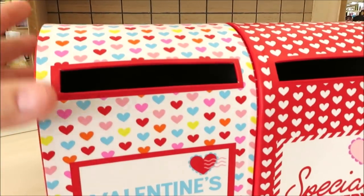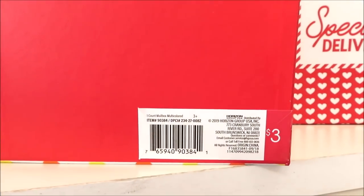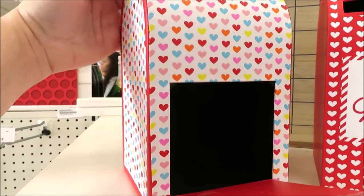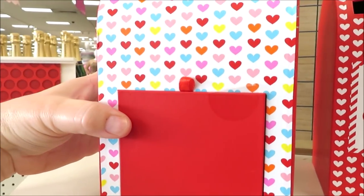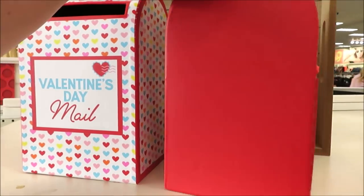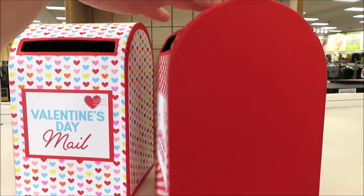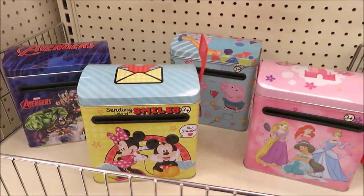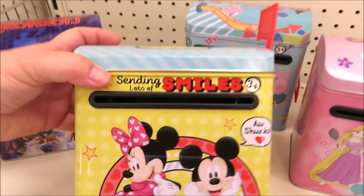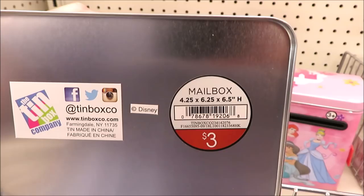They are also putting out some adorable Valentine mailboxes. These are a real light cardboard, they're three dollars a piece. I know a lot of kids do Valentine exchanges at school and you might spend that much just to make one, so you may just want to pick one up. The only thing I'd say is that the back little flap part is held up by a sticker, so it doesn't stay up on its own.